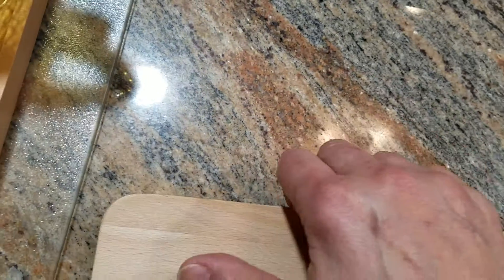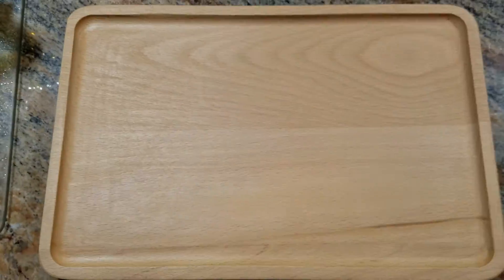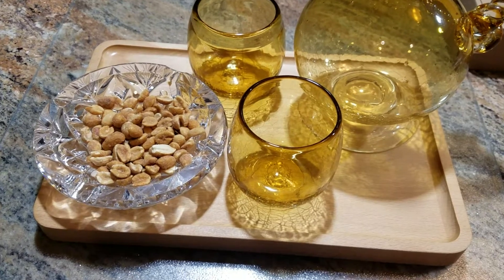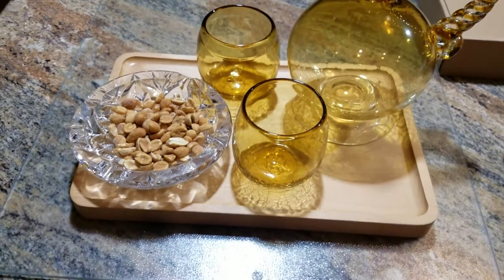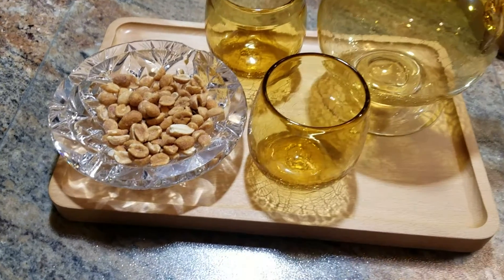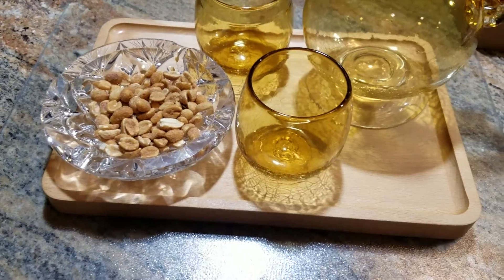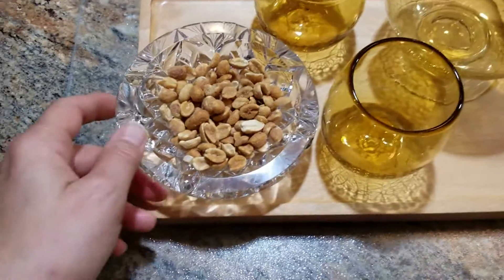Now these are not lap trays — they're not trays you're going to use to sit and have your supper off of. Rather they're serving trays, so whether you're at home with the family or entertaining guests, these trays are beautiful for serving up anything you like. You can make a cheese platter, cold cut platter, even junk food like chips — and this would look nice.